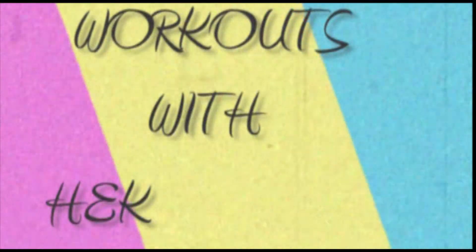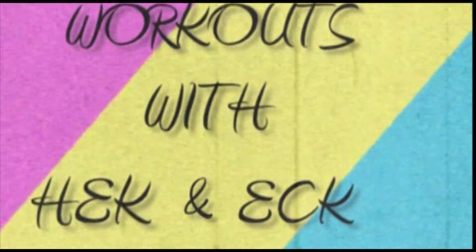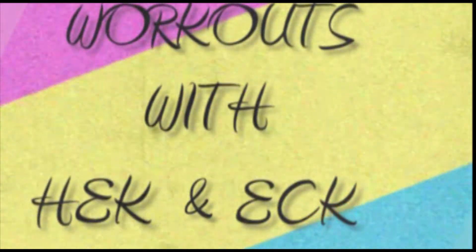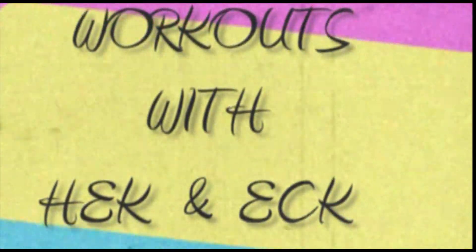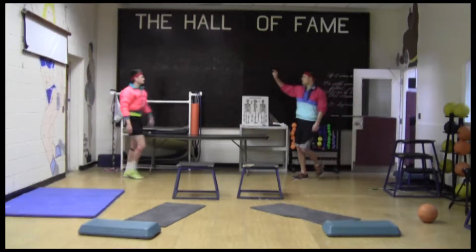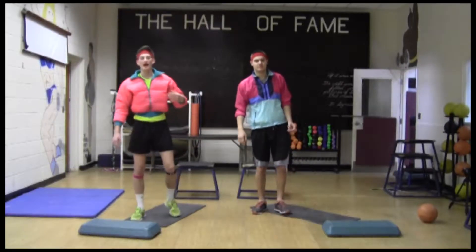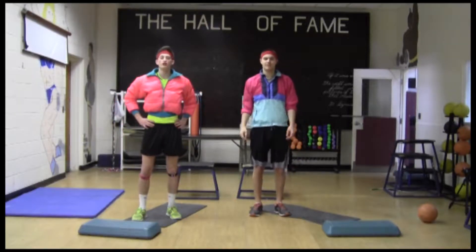Coming to you live from the New Paltz High School weight room — the masters of muscles, the finest in fitness — please welcome Heck and Eck. Good morning, everyone. I'm Heck and I'm Eck. Welcome to our first episode.